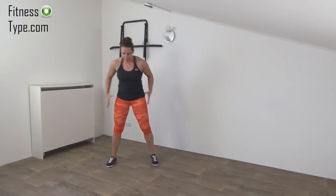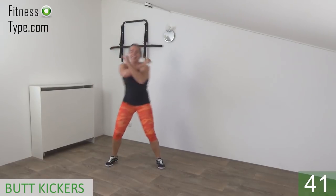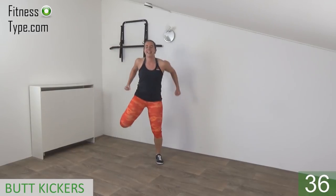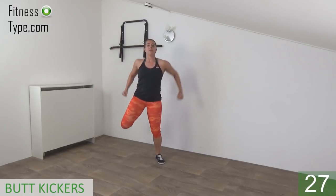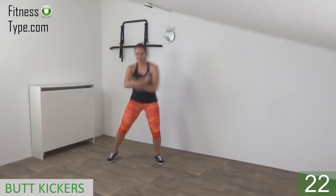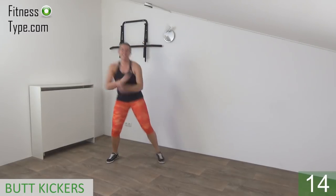Okay, get ready to start the second round — we start again with the butt kickers. Feet wide, cross your arms, get ready and start. Little pulses, kick your butt, and power in your arms — cross your arms, pull back, bring your heel to your butt. Keep your upper body straight, shoulders are low, and power in your arms. 15 seconds left.